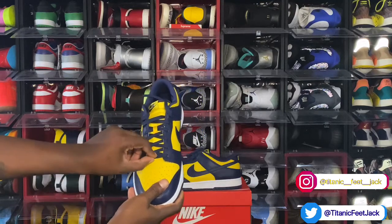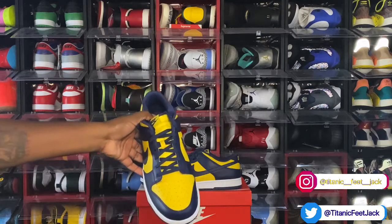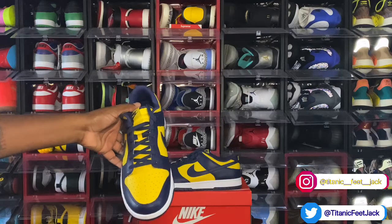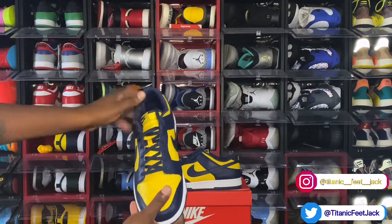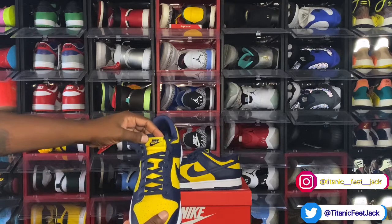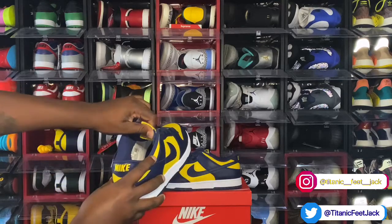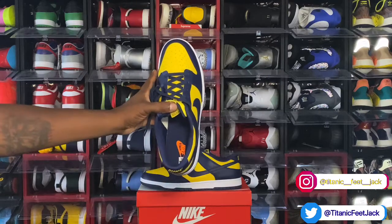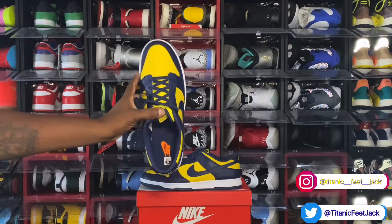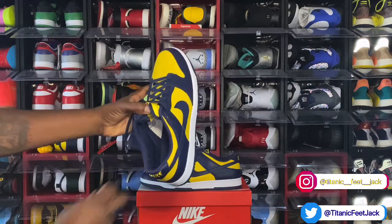These are the only laces they came with — they're almost like speed laces but flat, and thinner than the laces that came on the high. You have a woven patch in the Varsity Maize colorway with Nike branding in Midnight Navy. On the other side, you got that little message going on. Looking at your insert, you have a Midnight Navy insert with orange Nike Air branding. You also have a Midnight Navy cotton sock liner.